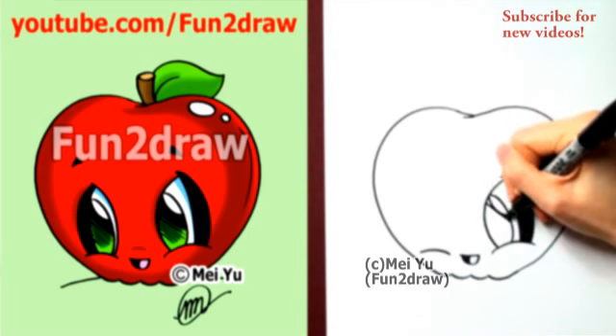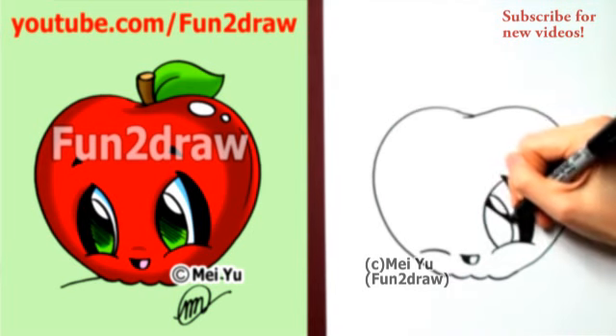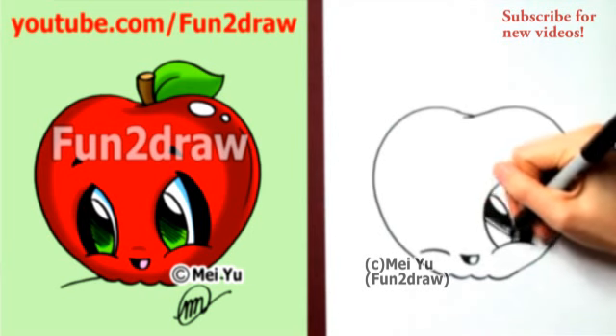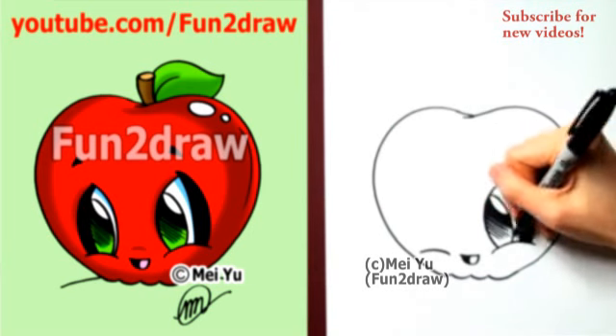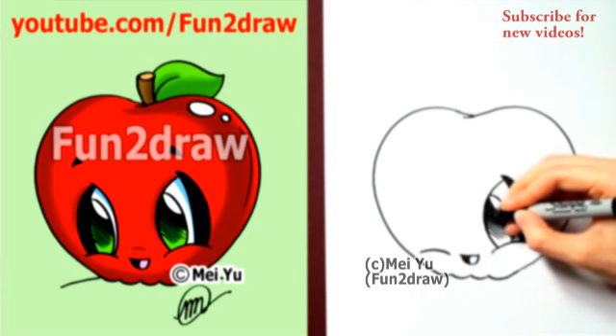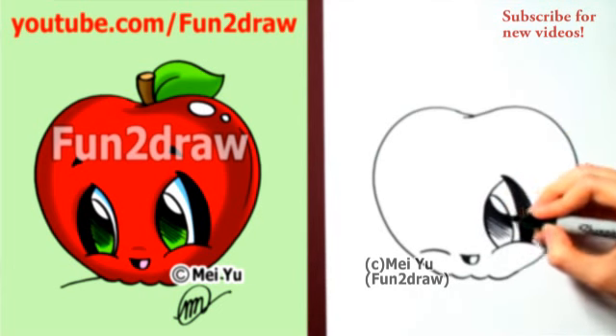Let's go into the pupil and highlight. As for the shading, I'm going to keep all my lines really, really close together for a dark look. As I go down, I'm going to spread out those lines, and they are going to get shorter and shorter.